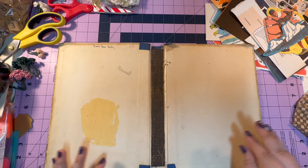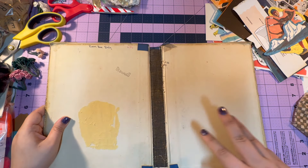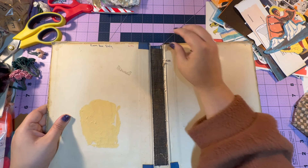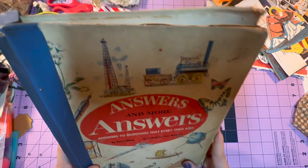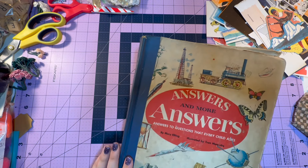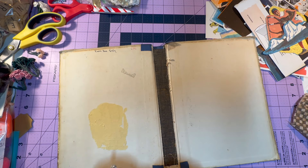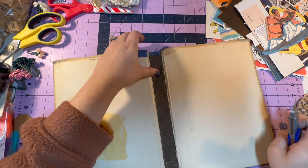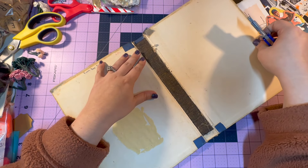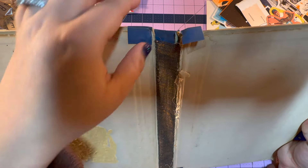First things first: I have gutted the book. The spine is still intact, but we're going to remove the spine because I don't need this book to be this big with the spine — and the spine is kind of worn anyway, so it's probably best to remove it. I have a lovely craft knife. If you have an exacto knife, that'll work. All I'm going to do is run my knife down the edge right here to get rid of that spine.